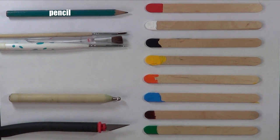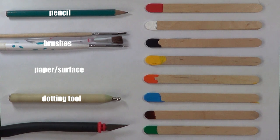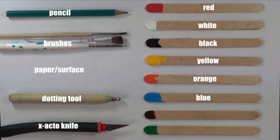As far as for materials, I'm going to be using a pencil and an eraser in case I make any mistakes, brushes in different sizes, a piece of paper, and I actually work over a piece of plastic like a ziploc bag just to avoid any kind of messes on my desk, a dotting tool — but you can use the back of a brush as well — an exacto knife, and as far as for paints, I used acrylic paint in red, white, black, yellow, orange, blue. My brown is actually nail polish because I was running out of acrylic paint in brown, and finally green acrylic paint.